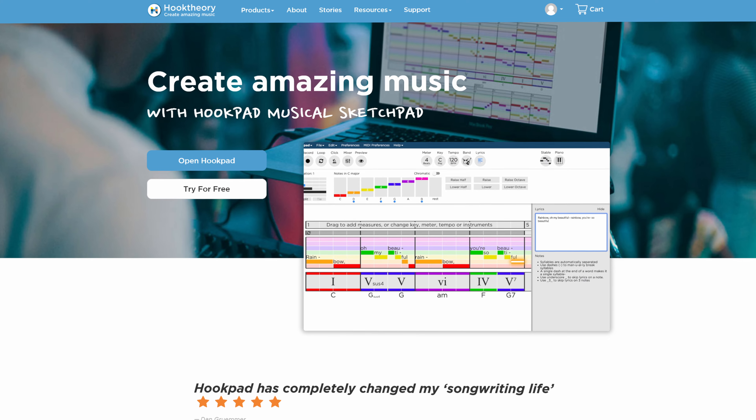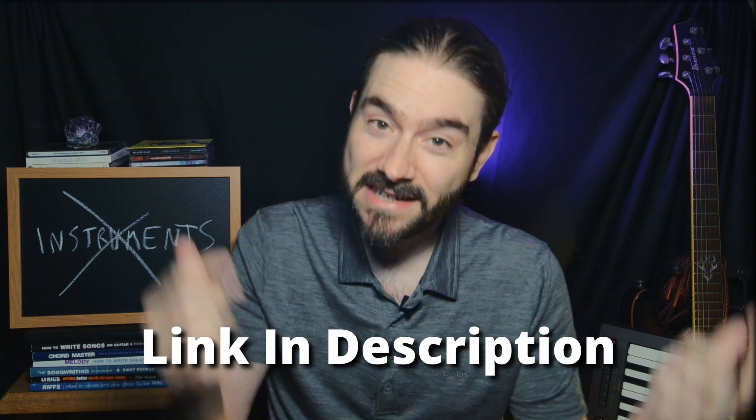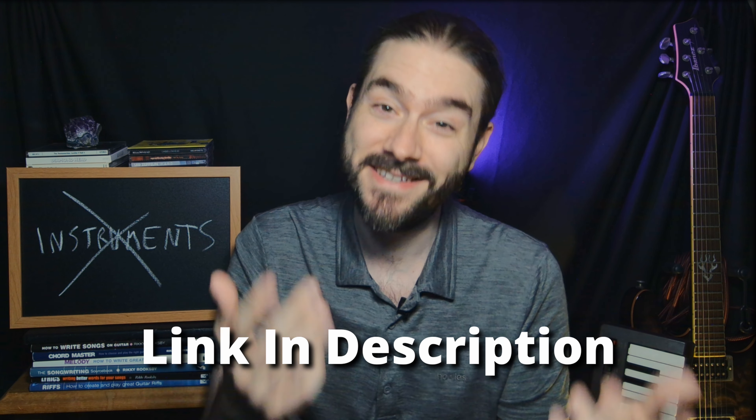Now we're going to want some music, but without an instrument or music theory knowledge what are we going to do? This is where technology comes to the rescue. There are countless ways to generate music on a computer, to the point where it can become a bit overwhelming. However, I found one free tool which is extremely helpful for beginners and also people who don't play instruments. It's called Hookpad — it's a musical sketch pad that allows you to create and store musical ideas. There's a link in the description to try Hookpad today. It has music theory built in, and with a simple interface means you can start to build out your song without knowing how to play an instrument.